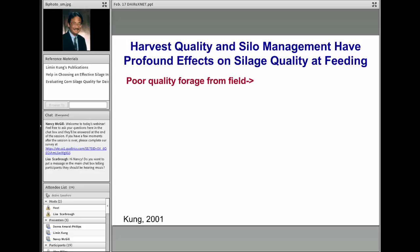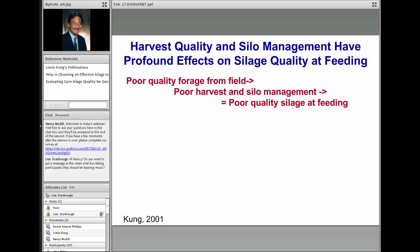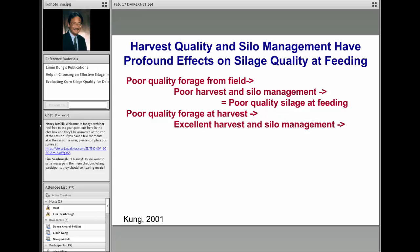There is a profound effect between harvest quality and silo management, and these two things are interrelated. In scenario one, you start with poor quality forage—due to hail damage, hurricane damage, drought, or rain—and follow it with poor harvest and silo management. The result is poor quality for the entire silo. In scenario two, you start with poor quality forage but are a really good harvest and silo manager. Unfortunately, you still end up with poor quality silage; we can't turn poor field material into excellent silage even with good silo management.